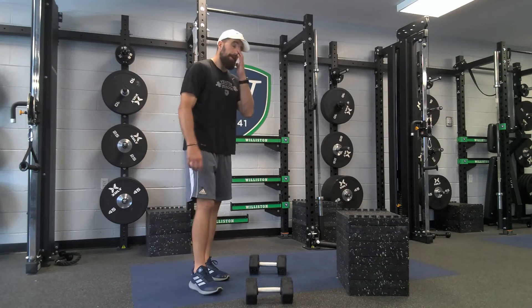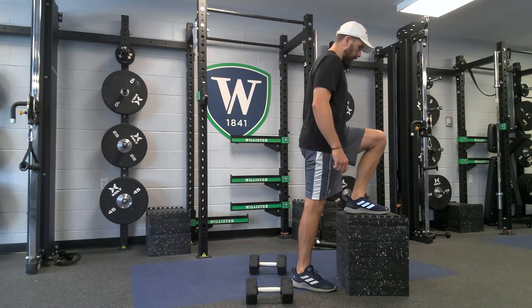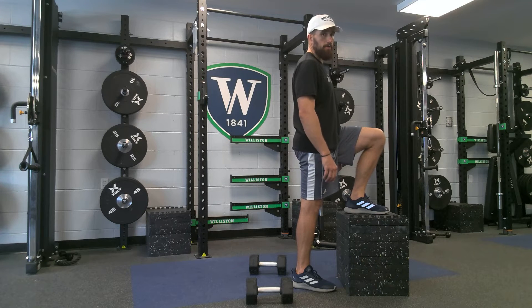This is the dumbbell step up. You're going to find a box or a couple of boxes that, when you put your whole foot on, the middle of your leg is about parallel to the ground. That's kind of what we're looking for.